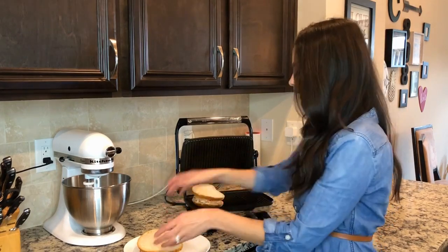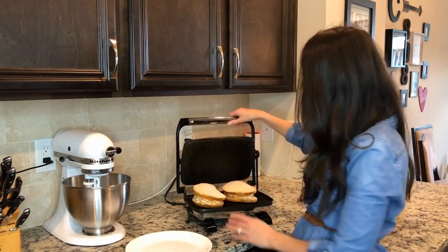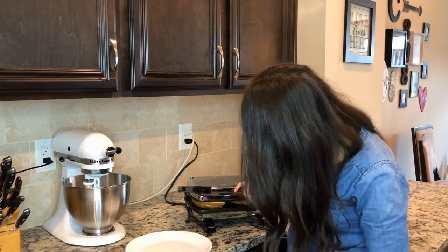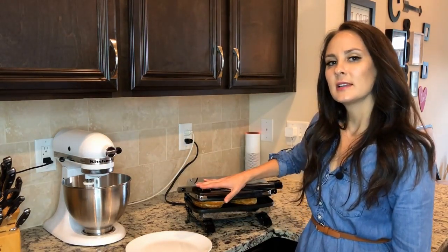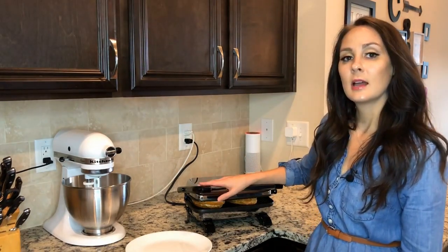I'm going to go ahead and add it in this way, and then press down. I'll check on it over the next minute or so just to make sure it's done. I know Carl is just waiting for me to say the magic words — 'you were right.'